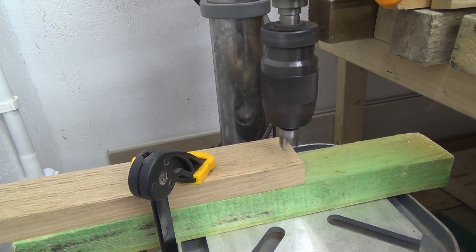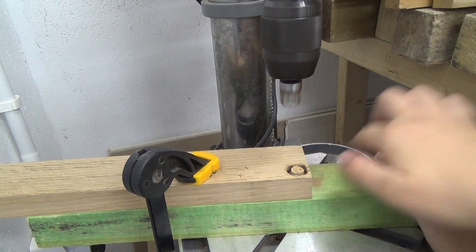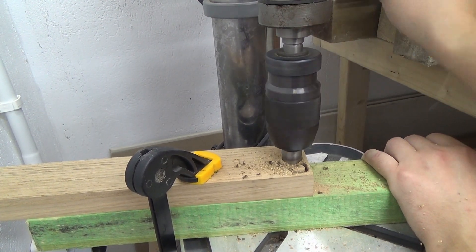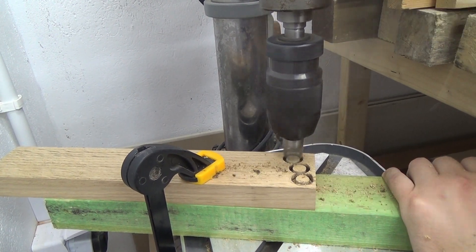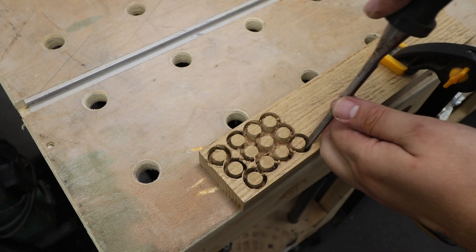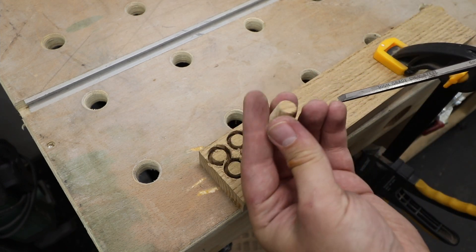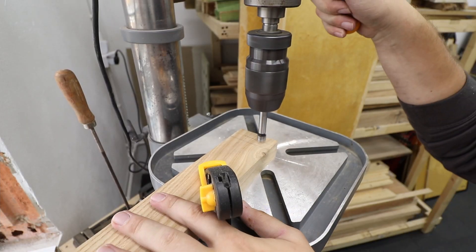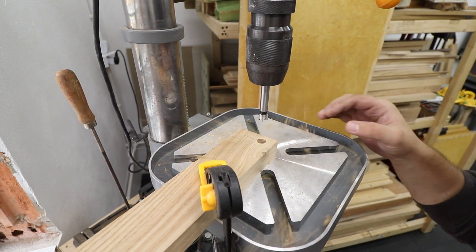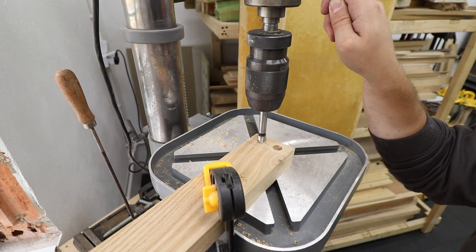The vertical pieces to the bases will be connected with screws. At the bottom of each board I'm going to pre-drill two holes, and I'm making some plugs for them so they won't be visible later on. I'm using a 10mm forstner bit to create the recess for the plugs that will be glued in once the screws are in.